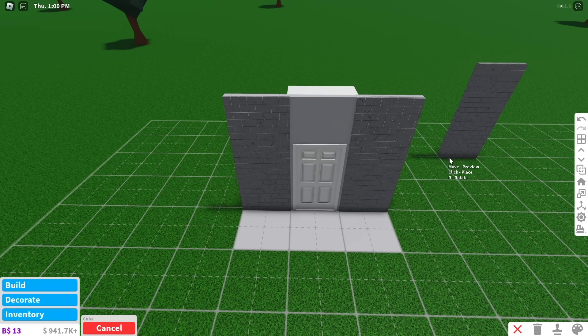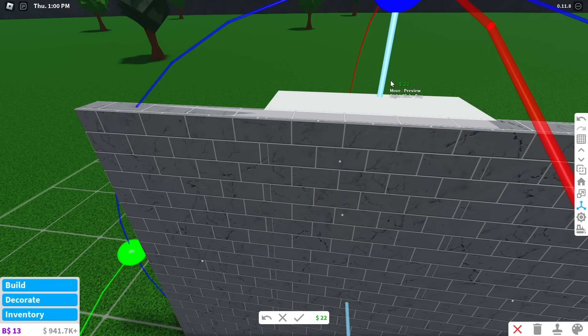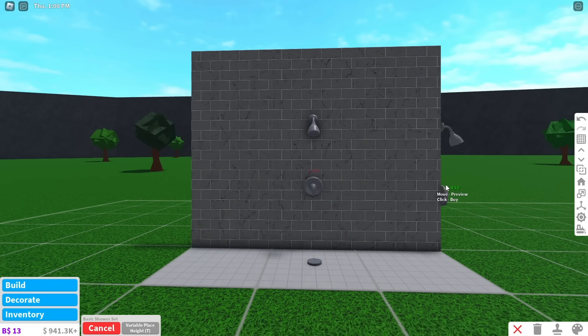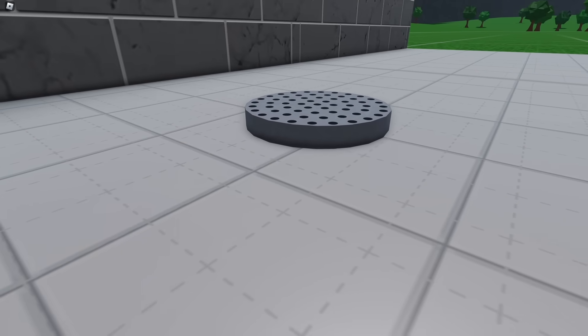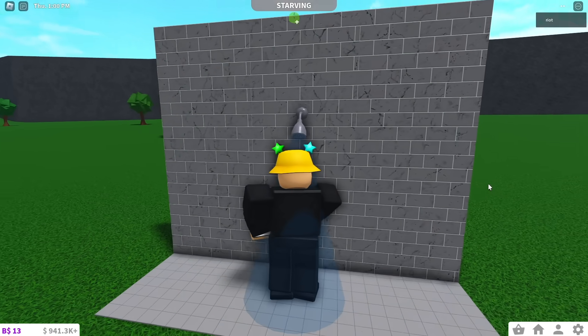Now, to make the doors work, select the cube that covers the door and put it on the bottom shelf. Use the transform tool to move it back into place. And finally, place your shower. Use the small grid and variable place height to make the drain touch the floor. When you're done, it should look something like this. You can also use the shower.